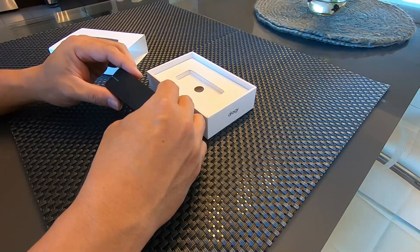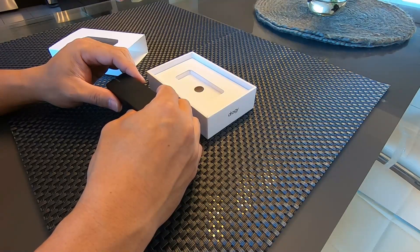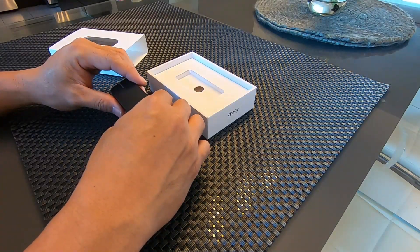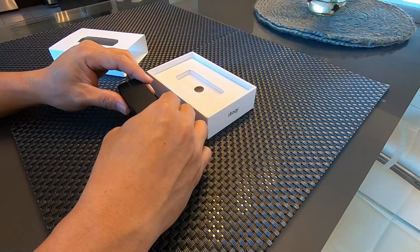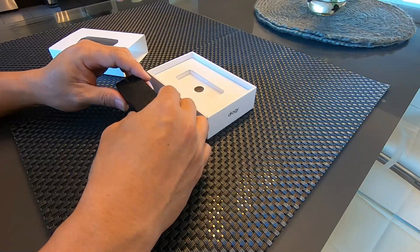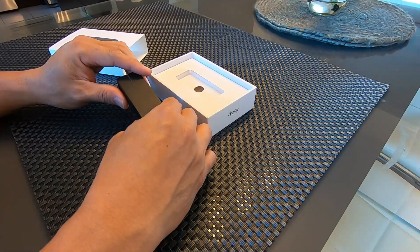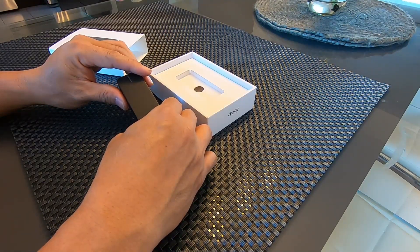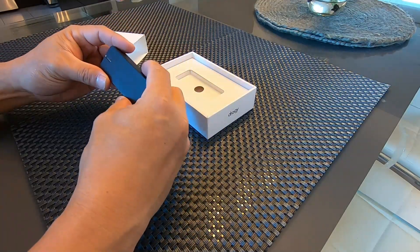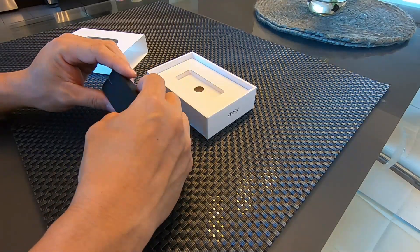It's producing identical results as if you were at the drag strip. The Draggy software automatically generates a time slip, which you can post to forums and social media and share with your friends, or even upload to the Draggy leaderboard. It's so compact that even if you're not using it, you can just hide it in your glove box, and when you're ready, pull it out and measure your performance.